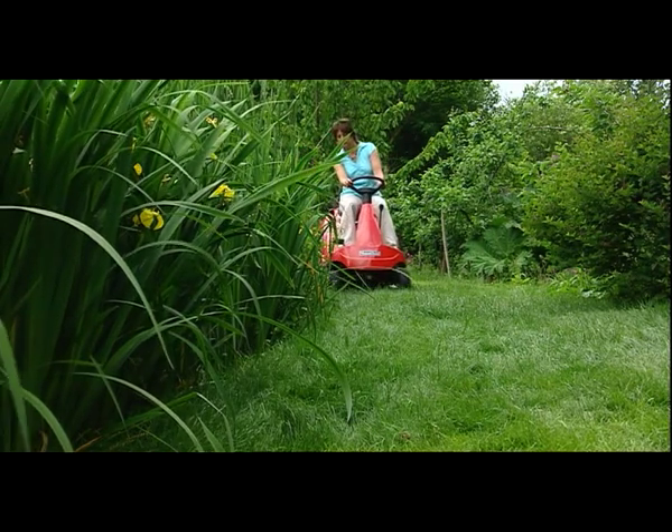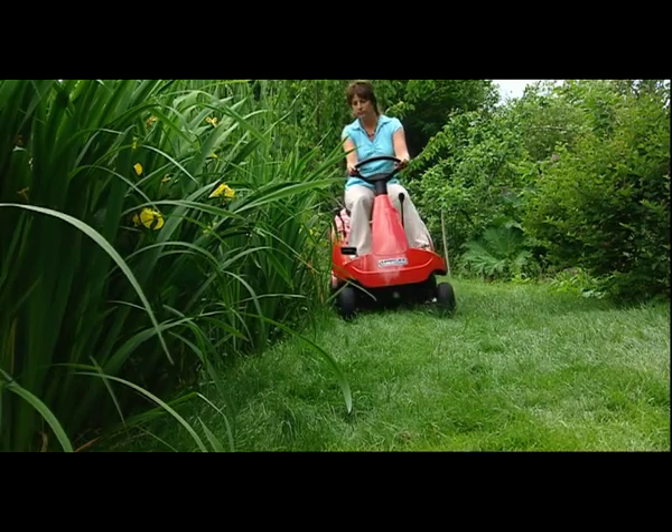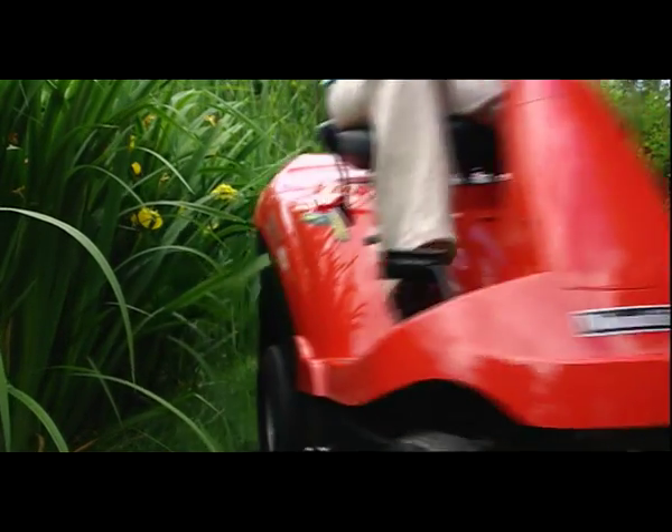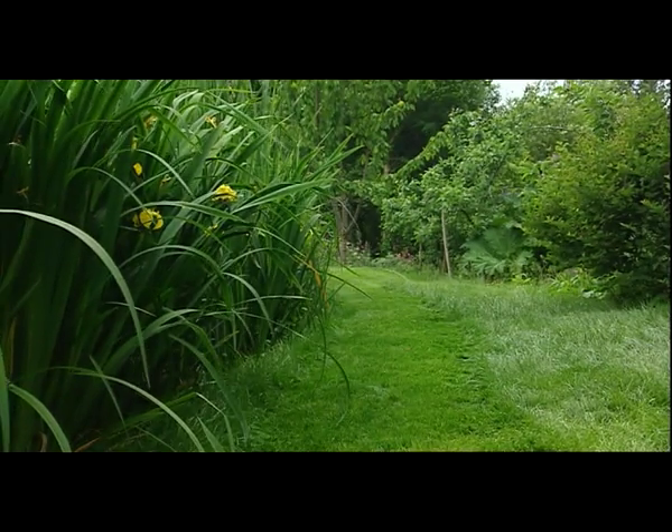Designed for gardens of one to one and a half acres, these Mountfield lawn riders manoeuvre perfectly, even in the most restricted areas, and perform efficiently with power to spare.